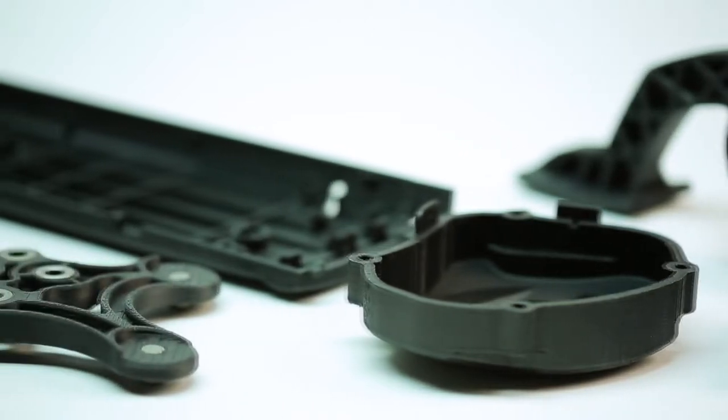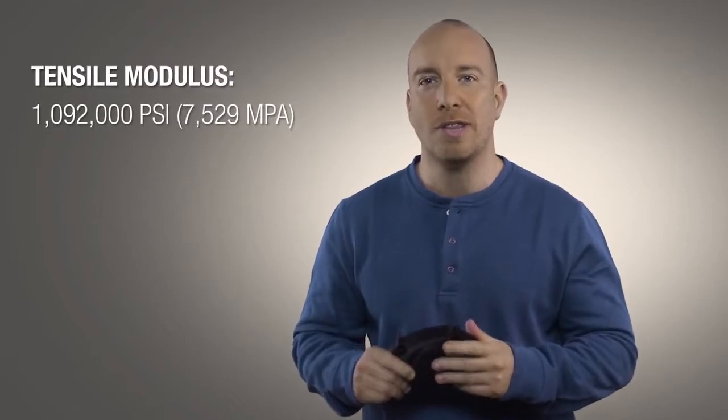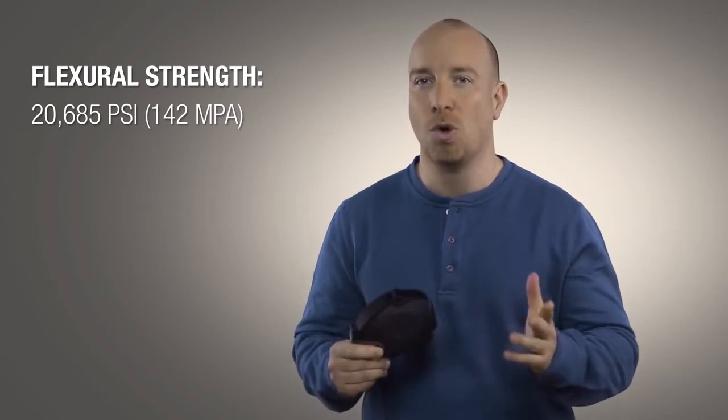This is the Nylon 12 carbon filled material. It's the first reinforced FDM composite from Stratasys, offering excellent mechanical strength and a very high stiffness to weight ratio. 3D printing with such a strong, stiff material means that you can overcome many of the restrictions you'd usually encounter when trying to build prototypes out of composites or metal.